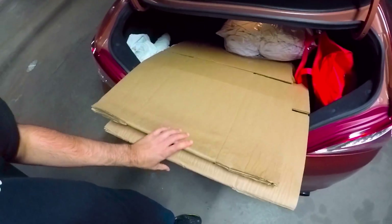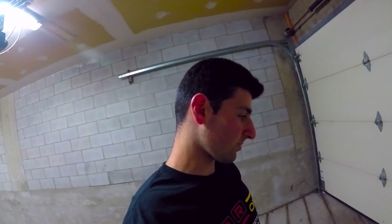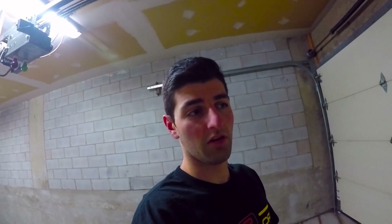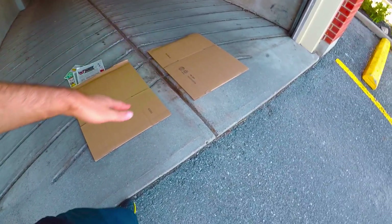If you were wondering what the cardboard is for — the slope out of the storage place is too steep for the GTR, it actually scrapes. What I usually do is lay a couple of pieces of cardboard down so that instead of scraping against cement, it scrapes against the cardboard, which won't harm it. I cover both the left and right side so when it comes up it just scrapes on the cardboard as opposed to the hard cement.